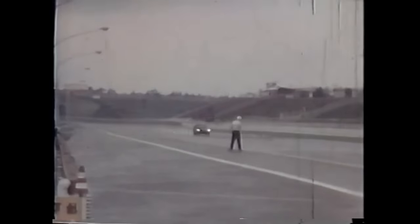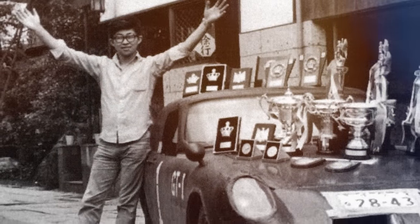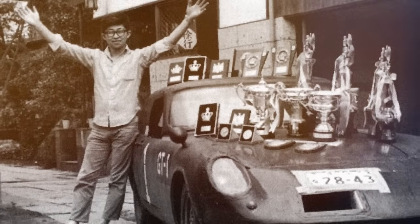With its flat black exterior and pointed nose, the name fit the car like a glove. But how would it fare in competition? The results spoke for themselves. With Ukiya behind the wheel, the Kurasu won its very first race — thanks in large part to their resourcefulness, determination, and unconventional thinking. As momentous an occasion as this was, it was only the beginning.